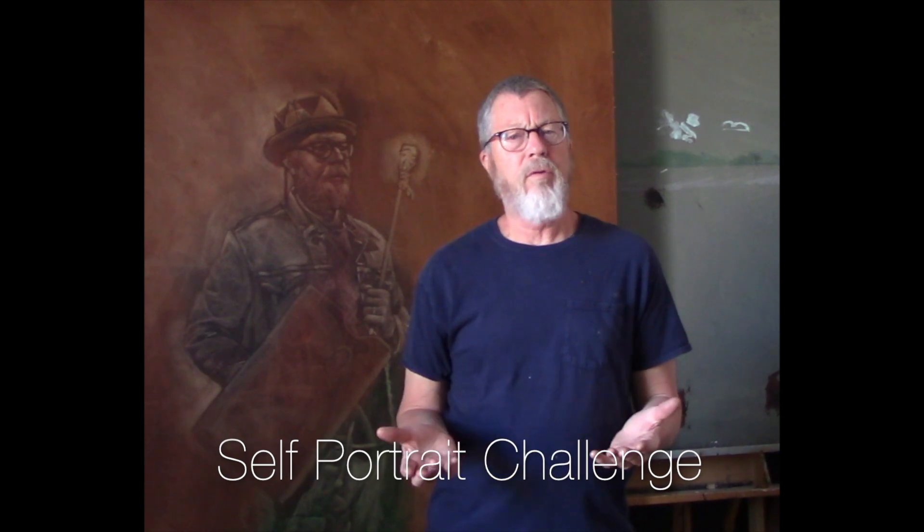Good morning, everyone. I'm in the studio today and the past few days I've been scrolling through social media, probably like most of you. In a couple of places I've seen a suggestion and actually a challenge to do a self-portrait. I think this is a great idea and I'm all in with it, and as you can see here, I've already started this.